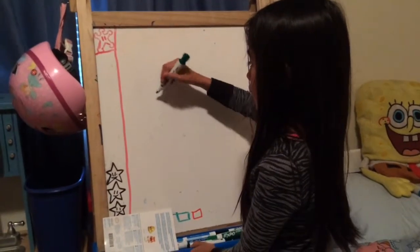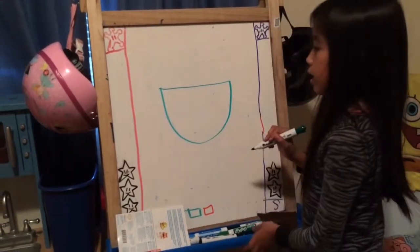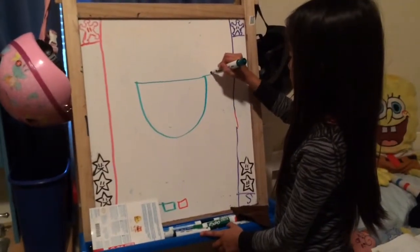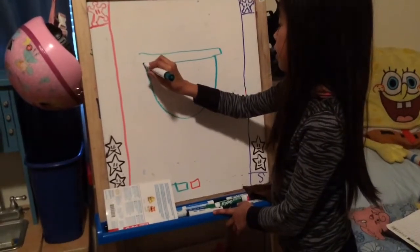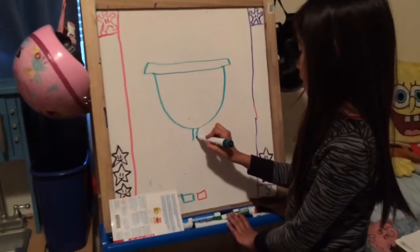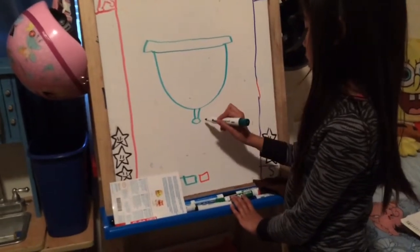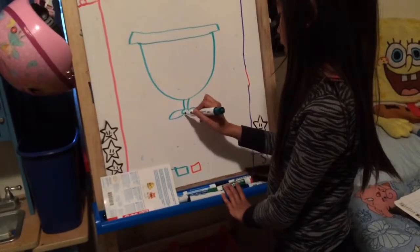First we're going to start off with a bowl-like shape. We're going to be doing the top bed, the bed where they put it. Next we're going to be doing the bottom bowl.